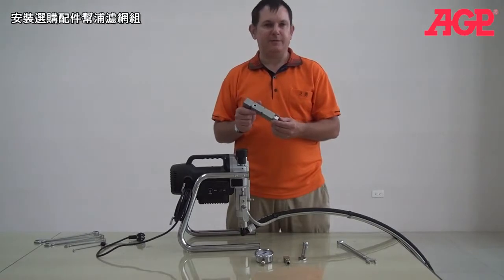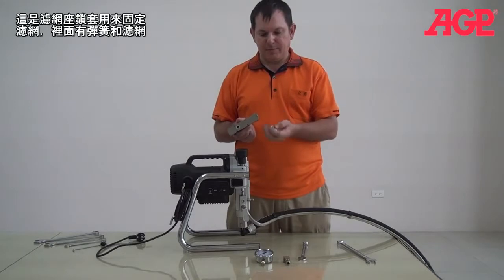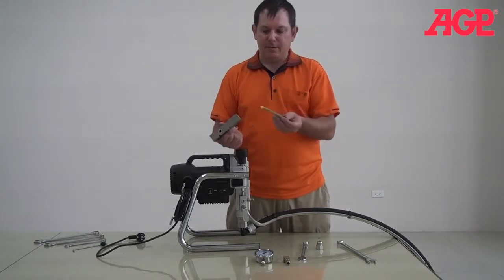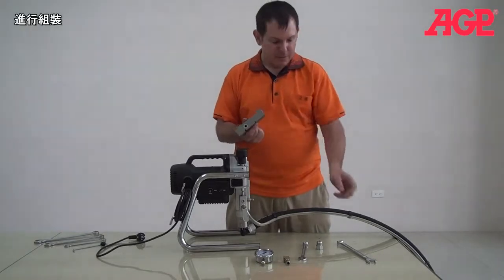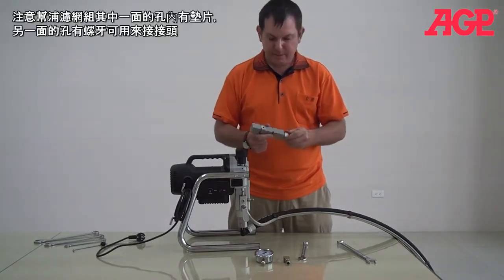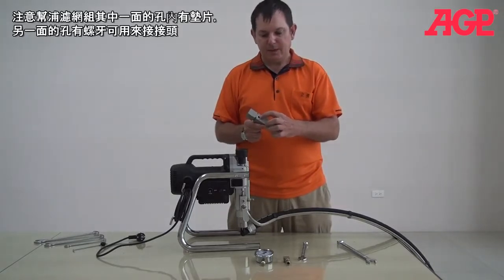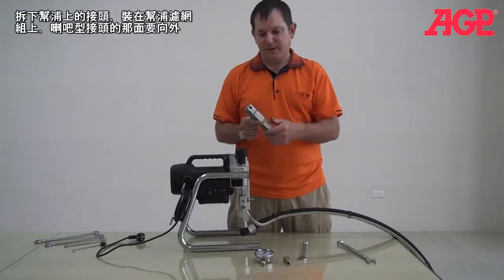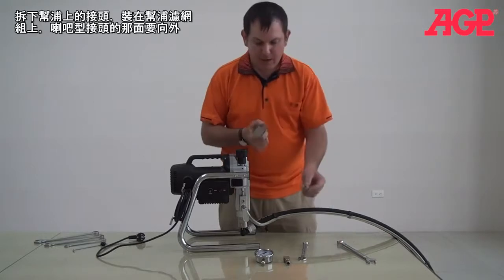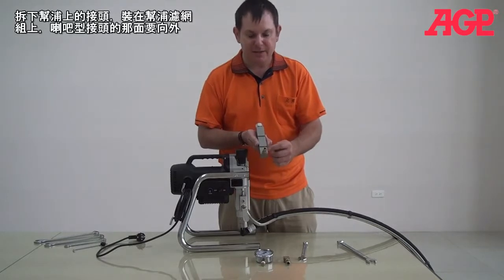Now we're about to mount our pump filter. You can see this is the nut that will hold the pump in place. There's a spring. And the filter mounts inside here. So we'll put that in there first. You'll notice the filter has one side which is just a hole with a seal, and the other side is a threaded fitting. So what we're going to do is remove this fitting, and then put it onto the pump with the flare side facing out.